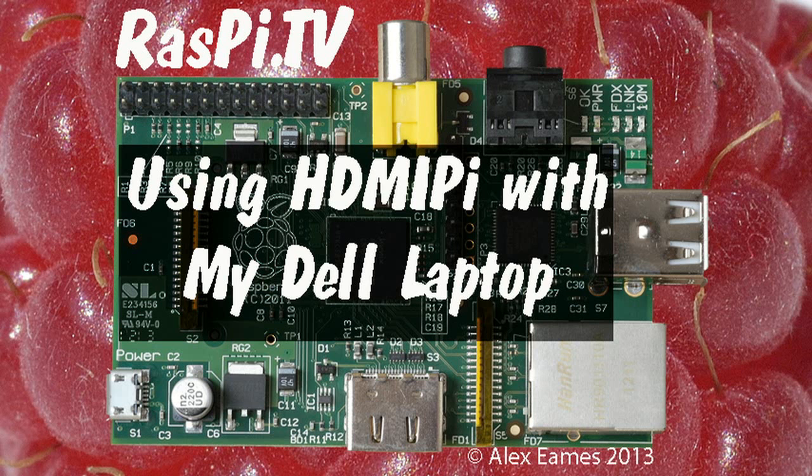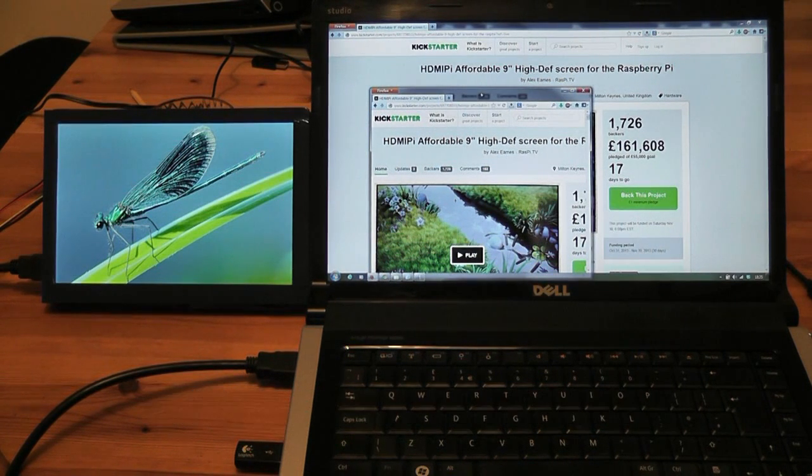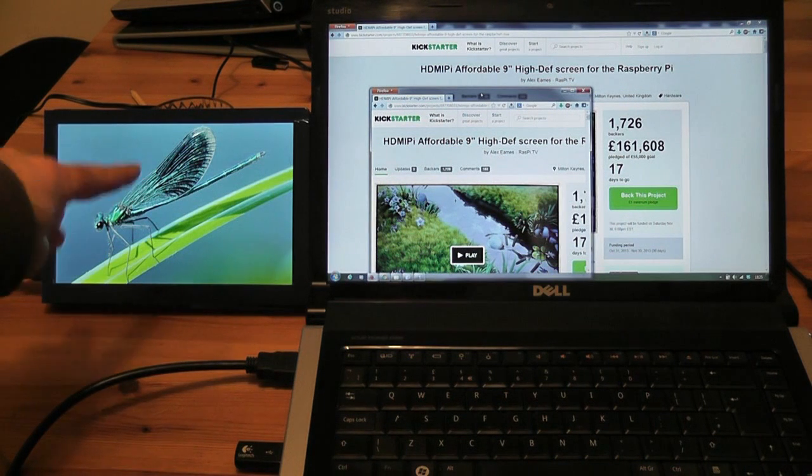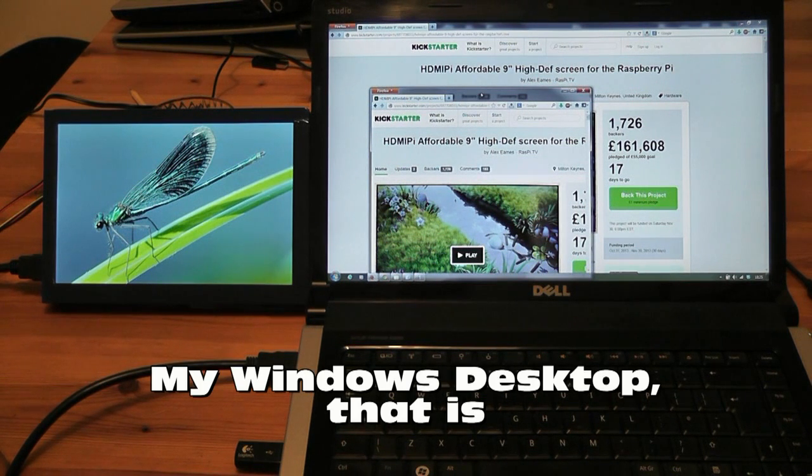Hello, this is Alex Eames from Raspi.tv. In today's video I thought I would show you the HDMI Pi, which is this screen on the left, working as an extension of my desktop.